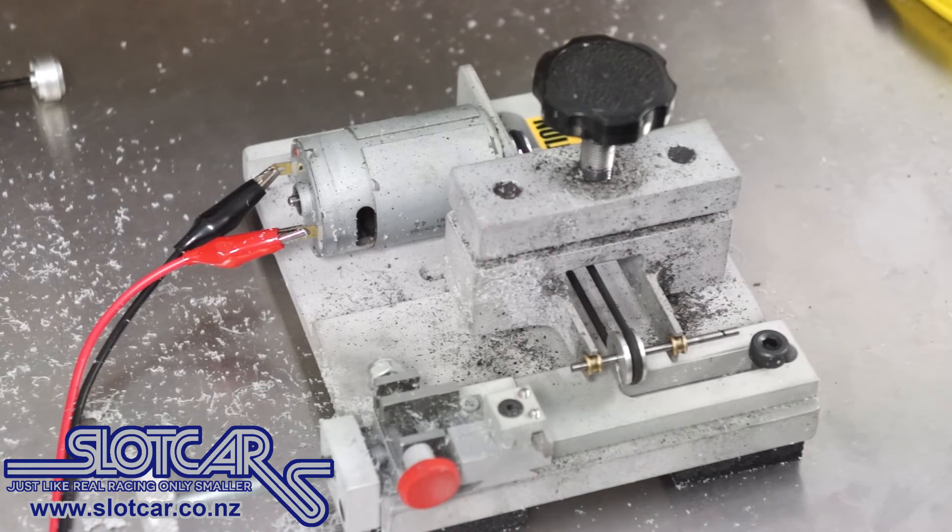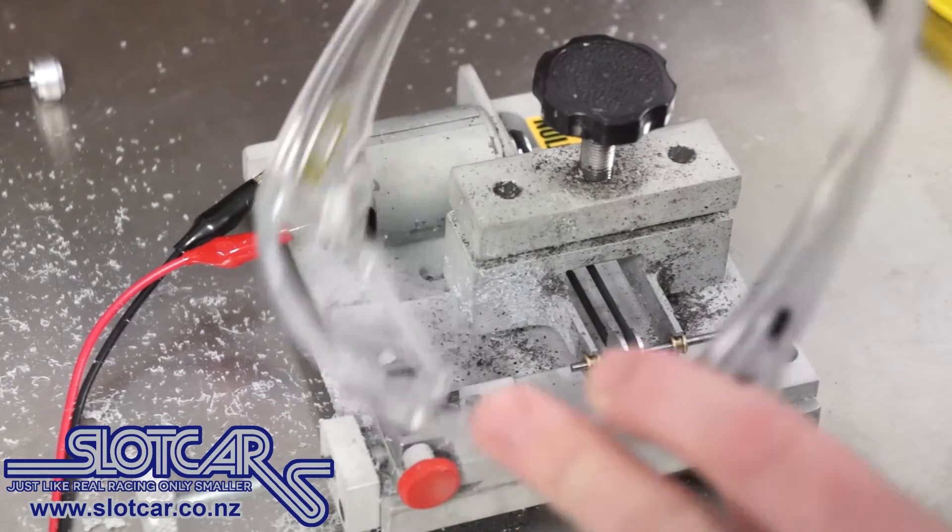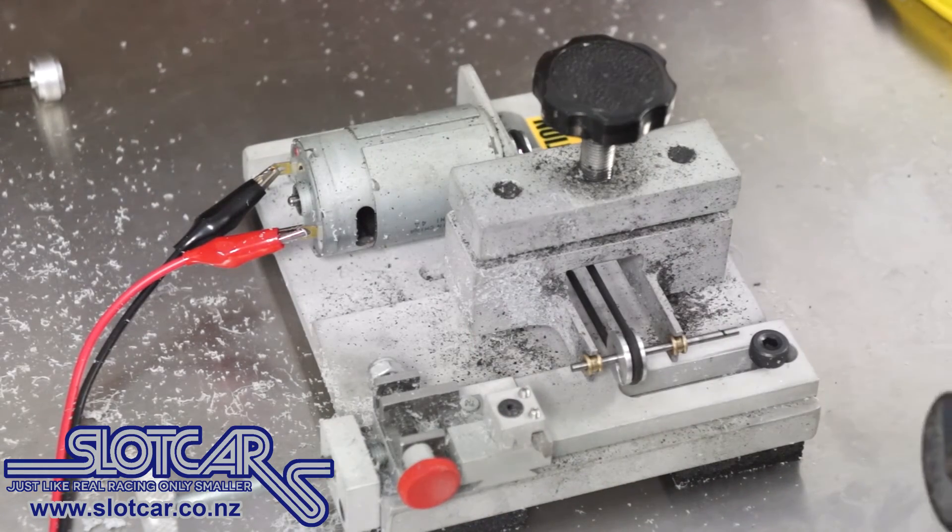Now what I'm going to do is use the tyre lathe here. I'm going to have it spinning and at the same time cut through with my Dremel. I am wearing safety glasses, so here we go.